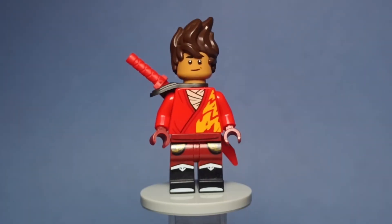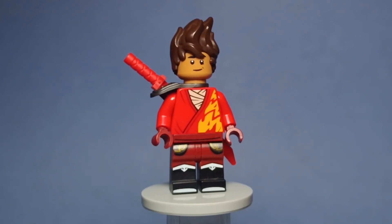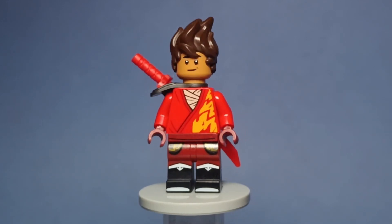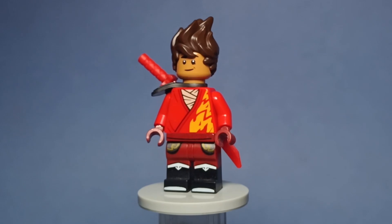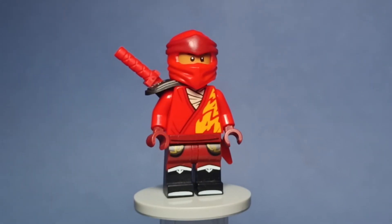Let's start with the Fire Ninja, Kai. For Kai, I used Dean Thomas' face print and I think it fits him really well. I tried to make the ninja designs consistent with each other, so they all mostly use the core torso pieces. A pretty solid figure that I'm pretty proud of. He also has his mask, of course.